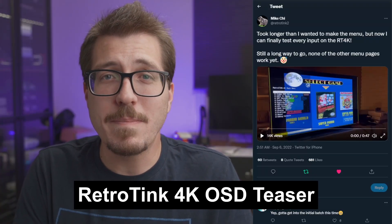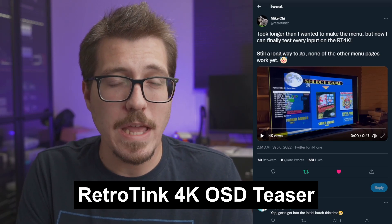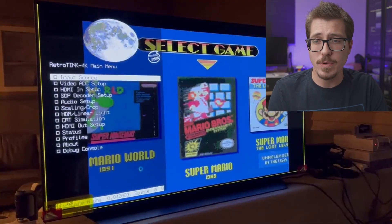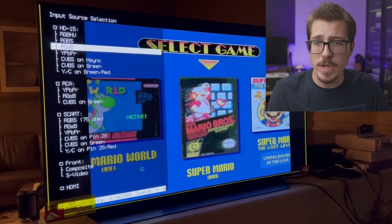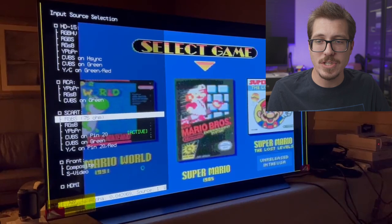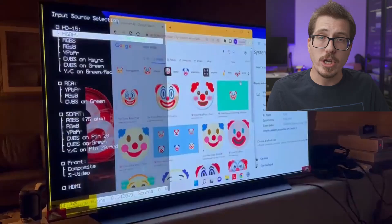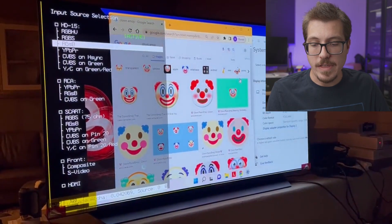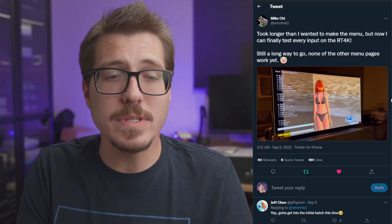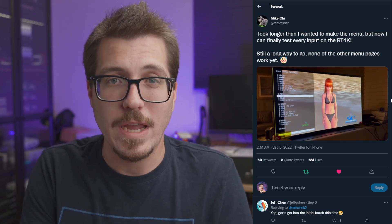It's been a while since I've talked about anything Mike Chi related, but we finally have a teaser of the on-screen display for the RetroTINK 4K. In this first clip you can see the top level menu, and then it transitions to the input source selection screen. Mike goes through different sources: RGB SCART, RGB HV on the HD15 port, S-Video, HDMI, and component. I think this input selection screen is pretty sleek, and I'm excited to hear more about the RetroTINK 4K Pro.